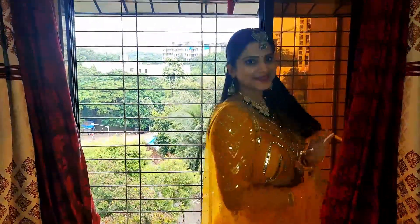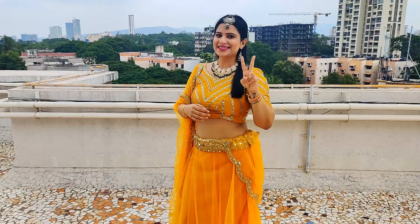Hi guys, welcome back to my channel! Today I'm going to be creating this Navratri look since the festive seasons are going to be starting very soon. I thought I will create this Navratri look for you, so if you like it and want to create it, let's get started very quickly.